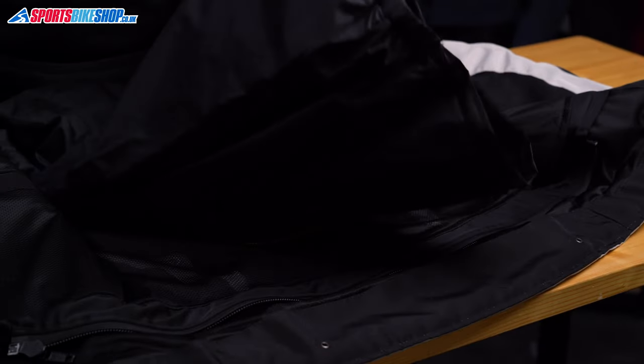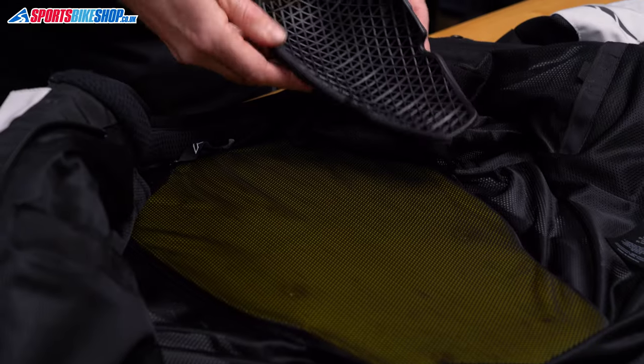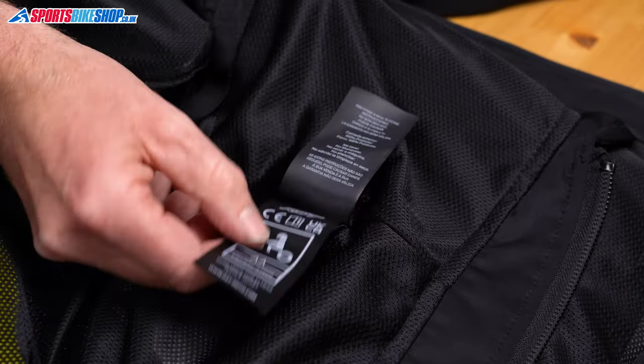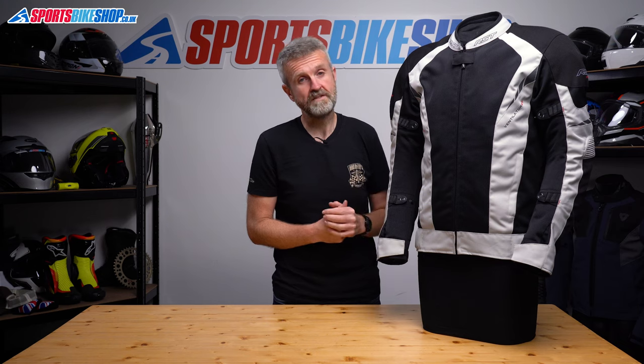Behind that liner is the mesh lining which has two storage pockets and holds the armour for shoulders, elbows and back. The armour is soft but substantial and it meets the higher level 2 of the CE standard for impact protection. The label in the lining shows the jacket's double A rating within the CE standard, which is higher than I would normally expect in a textile jacket with large amounts of mesh.